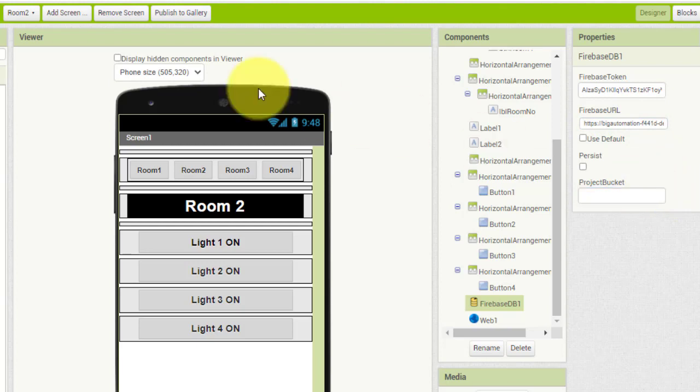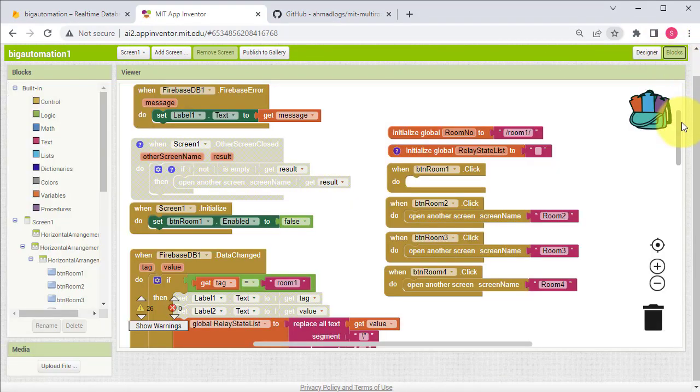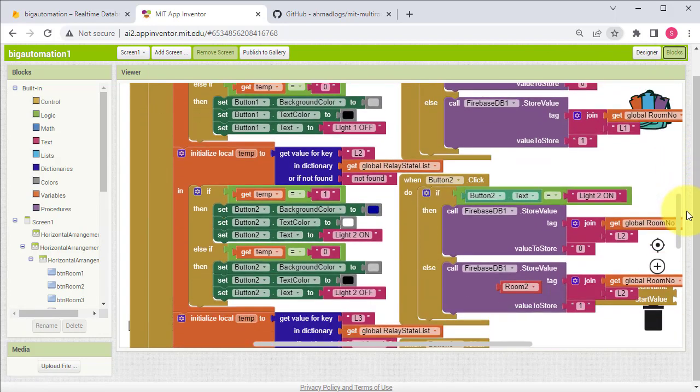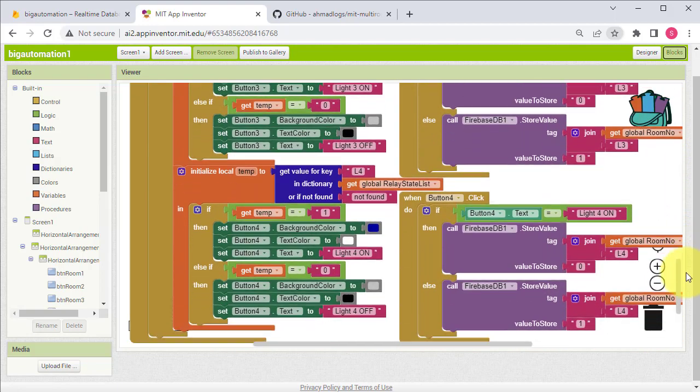You must enter the same data in all screens that we entered in Screen 1, otherwise the app will not work. As you can see, I have made all the required changes so the project is ready. Here are the code blocks — the same code blocks are used in all screens. The code is very simple and straightforward. If you feel any issue, tell me in the comments.